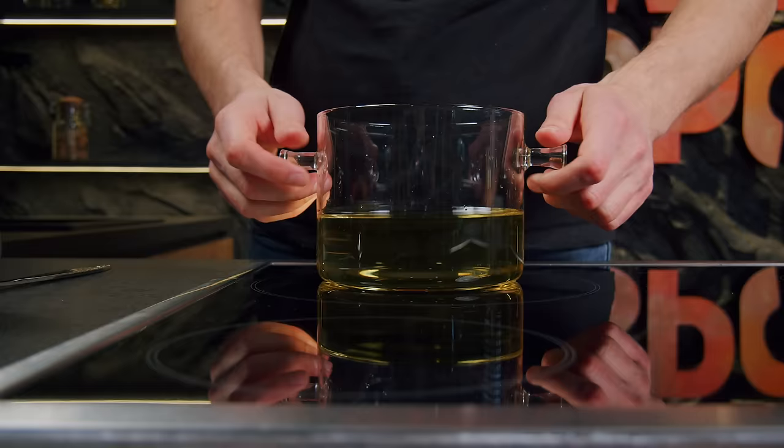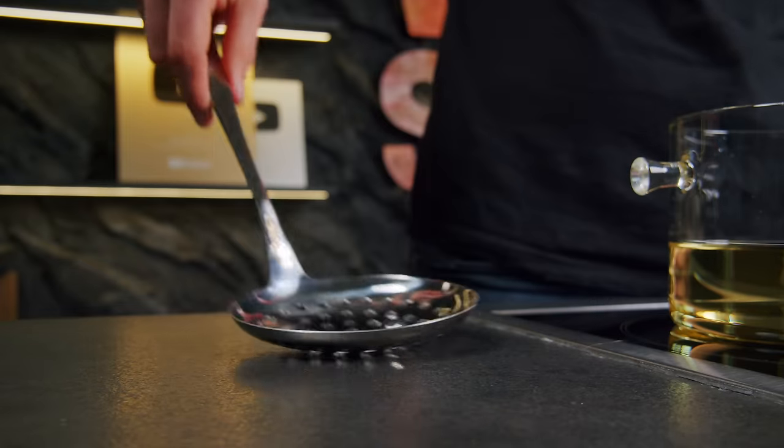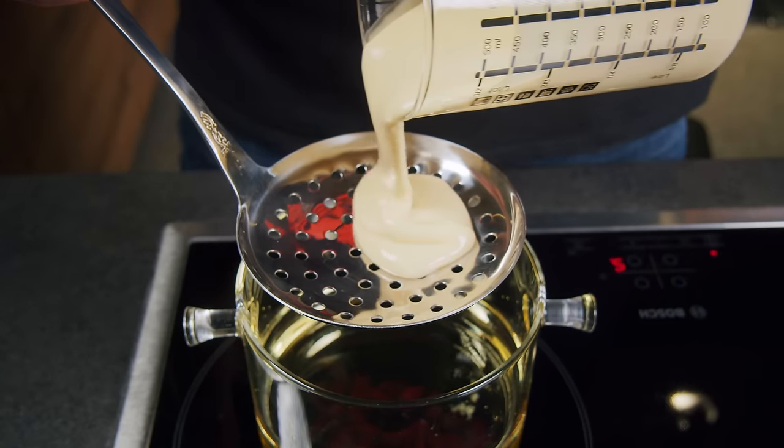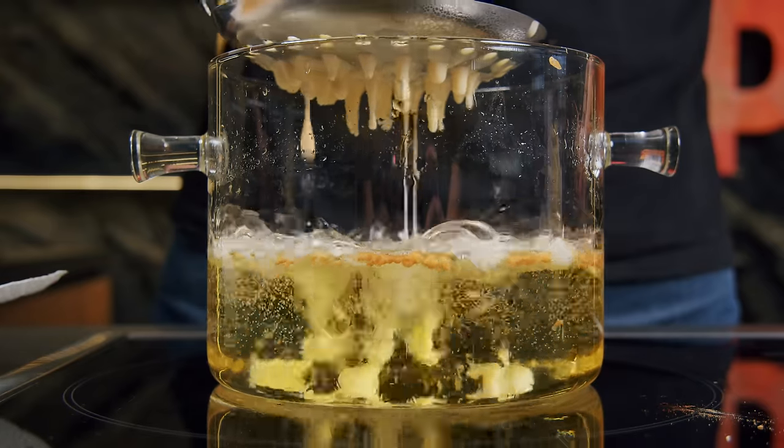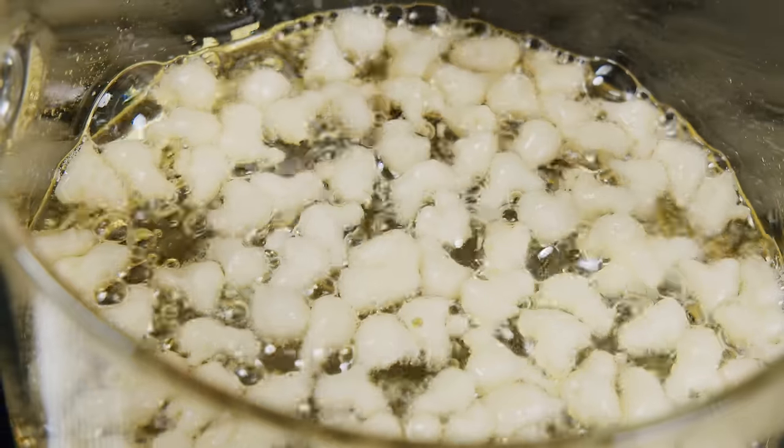Here's another way to make wow pancakes. Heat up the oil, take a colander, and pour the pancake batter into it. Under one minute of frying, your pancake balls for breakfast are ready.